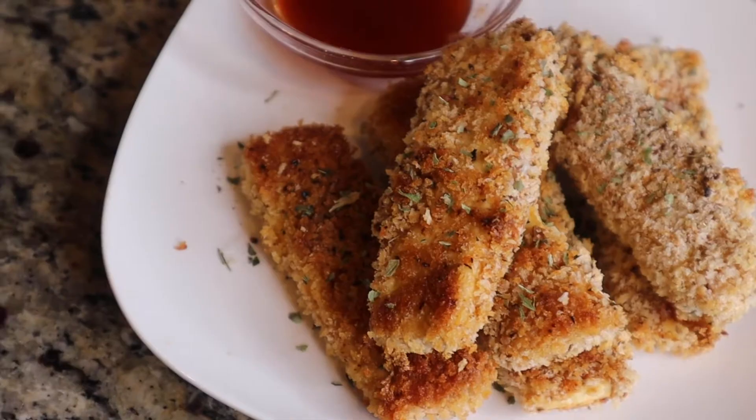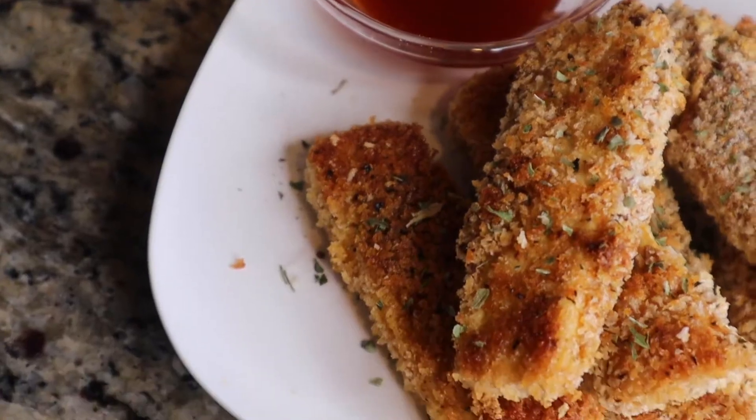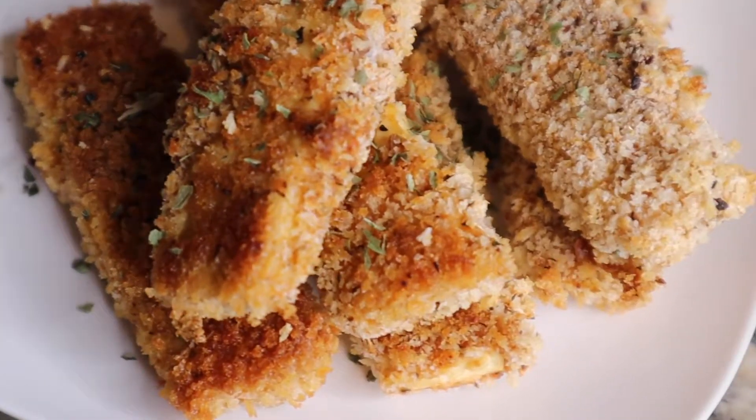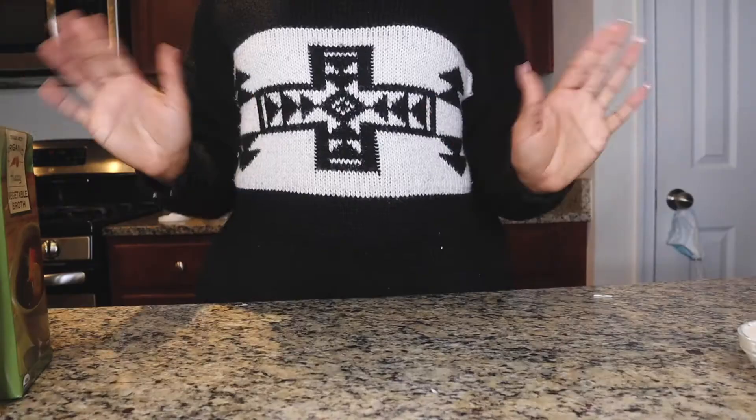Hey cousins, I heard you wanted to learn how to make tofu chicken tenders, so you came to the right place. These were so freaking good y'all — I just came up with this recipe one day. Bomb, okay.